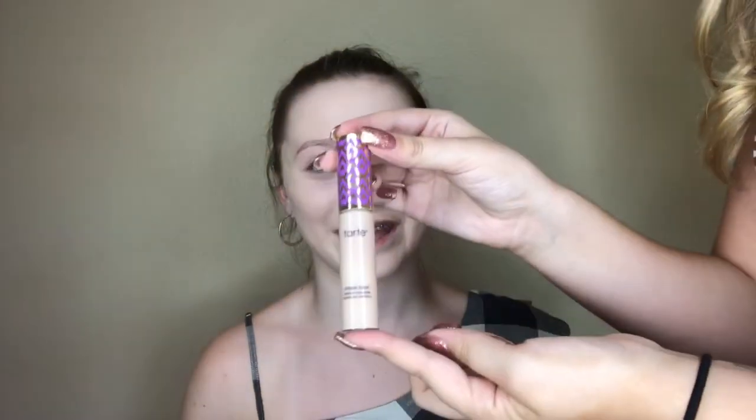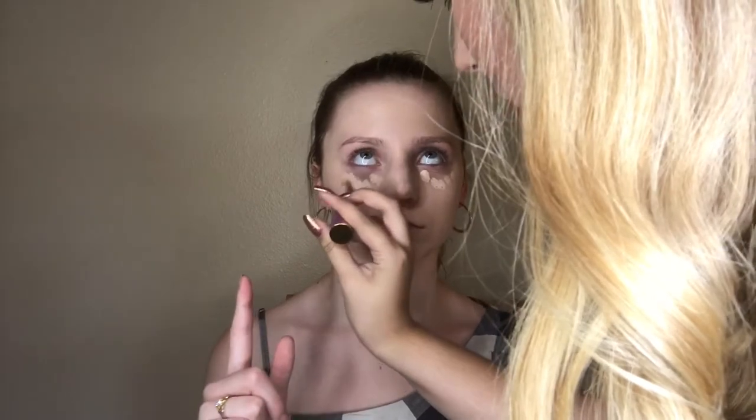To lighten up the under eyes and highlight the face, we're using the Tarte Shape Tape — I believe this is the shade 'Light.' Since I don't wear foundation every day I just put a concealer that matched my skin tone on my under-eye area and highlighted areas as well.